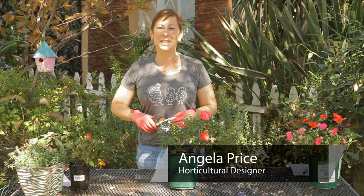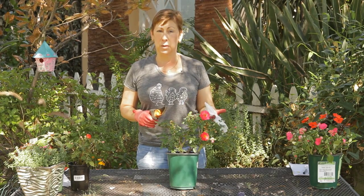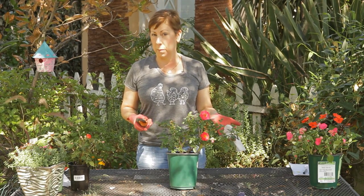Hi, I'm Angela Price from Eden Condensed Small Space Garden Design and this is Garden Space. Today I'm going to show you how to trim a ground cover carpet rose.